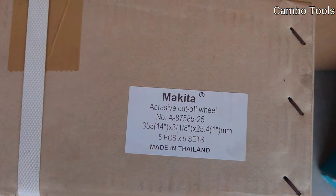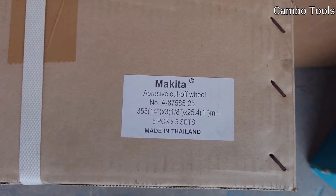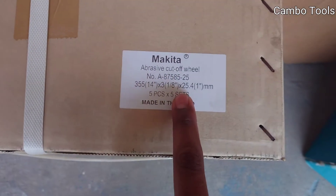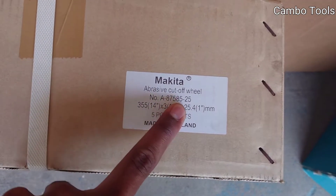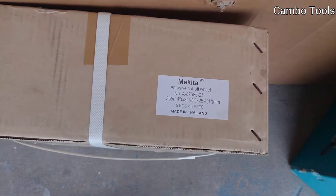This one is a Makita abrasive cut-off wheel, the model A87585, 355mm diameter.